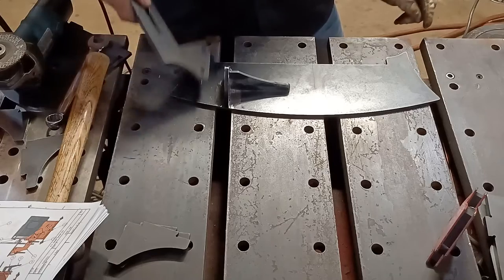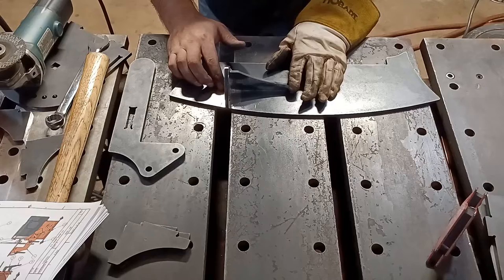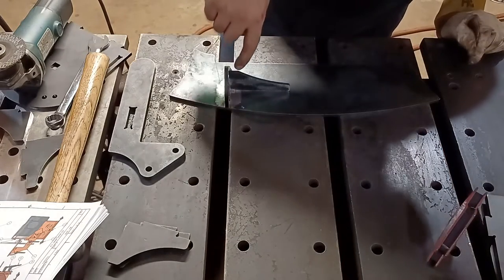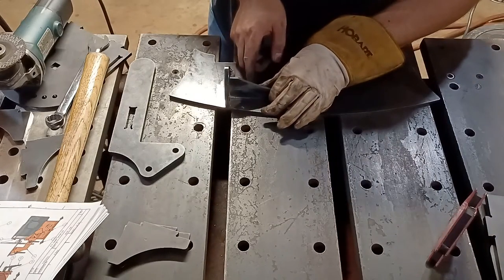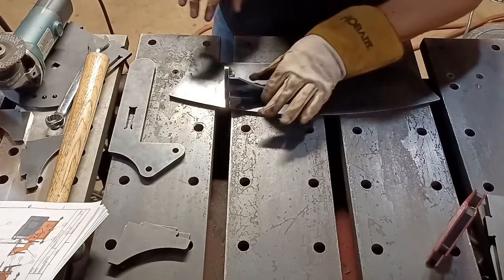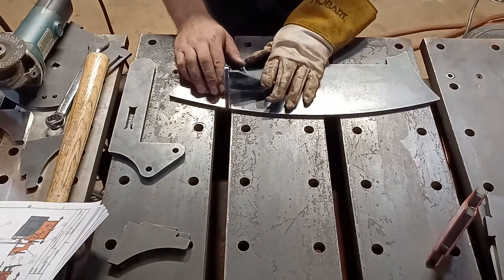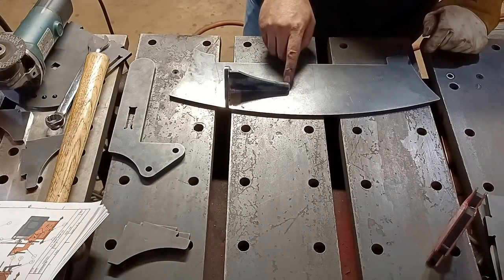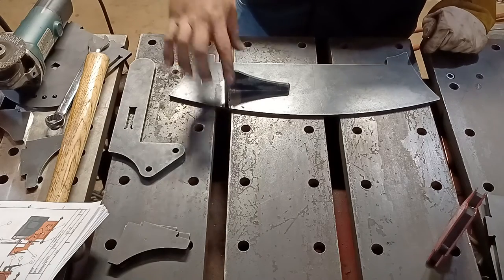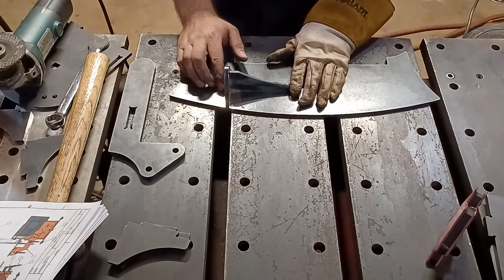Set it just like this — right now there's no air gap. Keep it away from the slot because a carriage bolt is going to ride there. Make sure you put it back here and press it together to eliminate any air gap. I'm going to tack it down here first, because if I tack down here it's not going to move any of this stuff. Then when I tack this, it won't be able to push the gusset. That's the strategy for welding this.